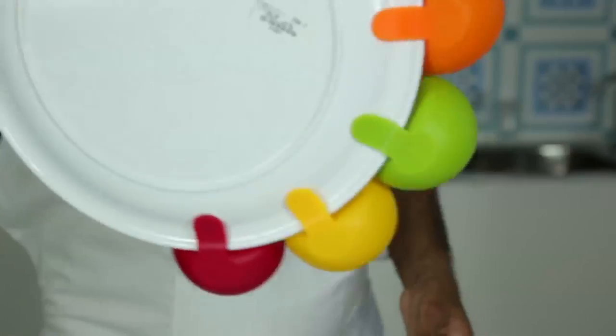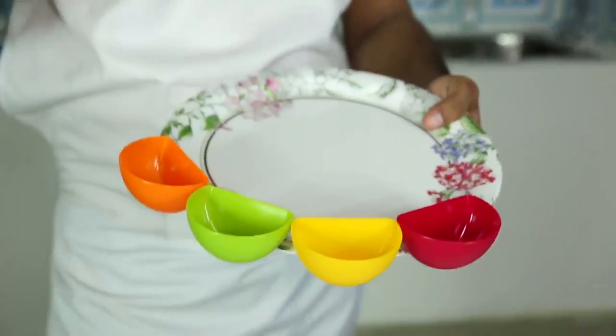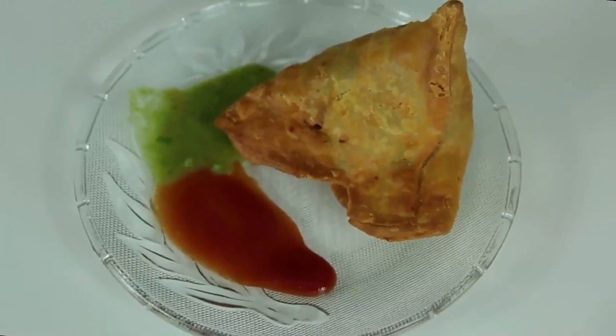It's got an extra strength clip lock on the back that will fasten to any plate, so you can snack without worrying about a mess. Get yours for a limited time only — only pay shipping and handling.